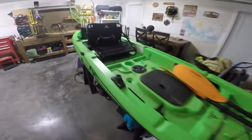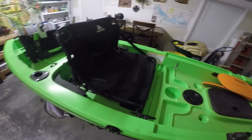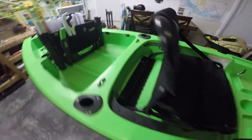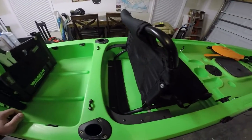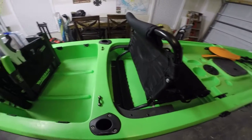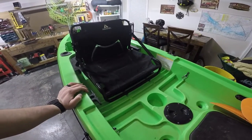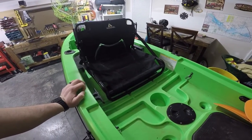Alright, what's going on everybody? This is FD Fishing here. I was just going to do a quick little once over on my seat. I've seen a lot of different things on YouTube on how to make them a little stronger for us guys who weigh a little more. I weigh 220 pounds, so I wanted to go ahead and make sure that I was going to get a good long lifespan out of my kayak.